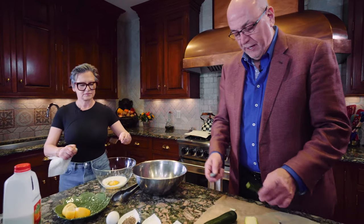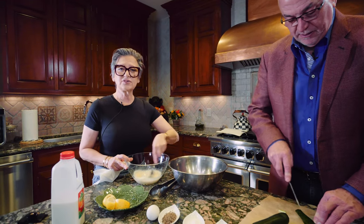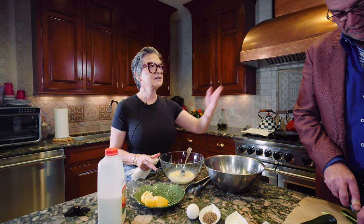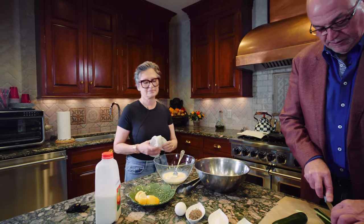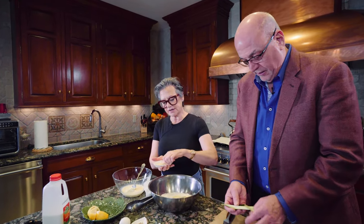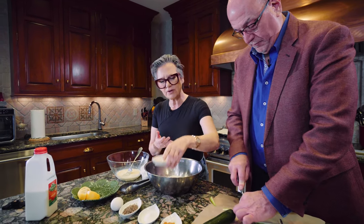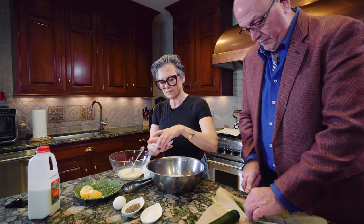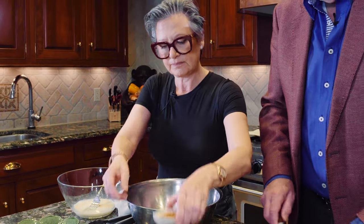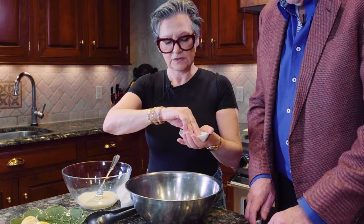We've got to season the flour. So you've got your flour here. You're going to put a little garlic salt — just eyeball it, whatever you think. A little paprika. A little salt.